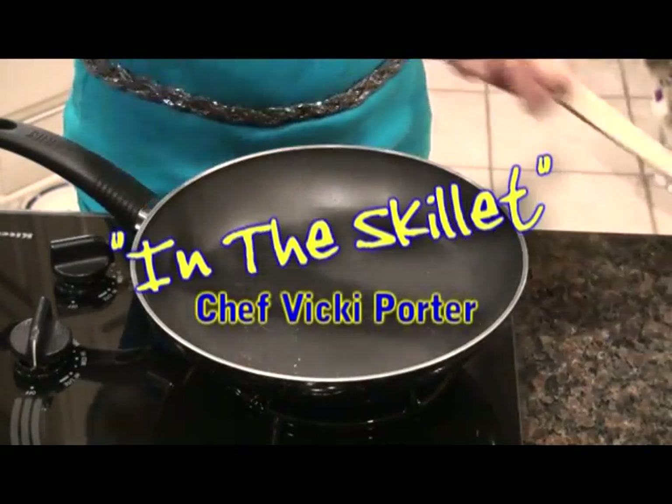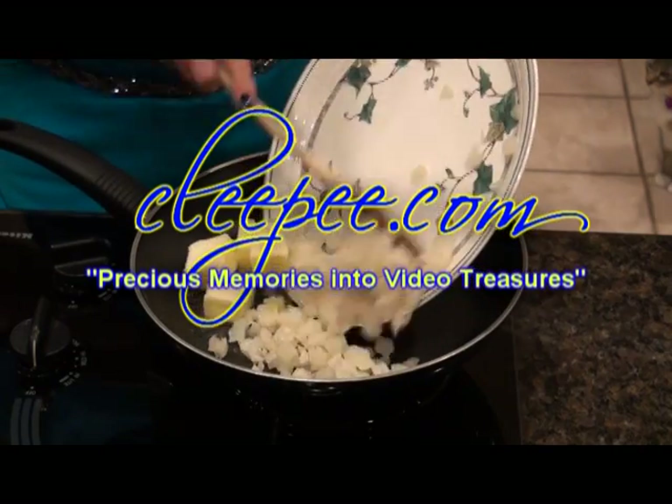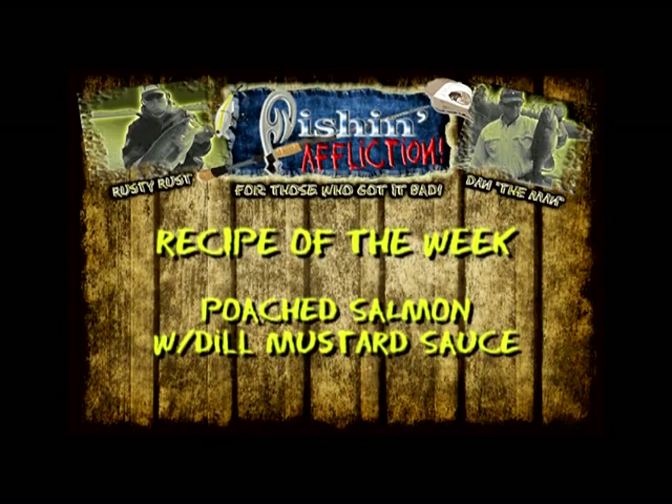In the Skillet with Chef Vicki Porter is brought to you by Kleepy.com, turning your precious memories into video treasures. Welcome to In the Skillet. I'm Vicki Porter and today I will be cooking for you a poached salmon with a dill mustard sauce.